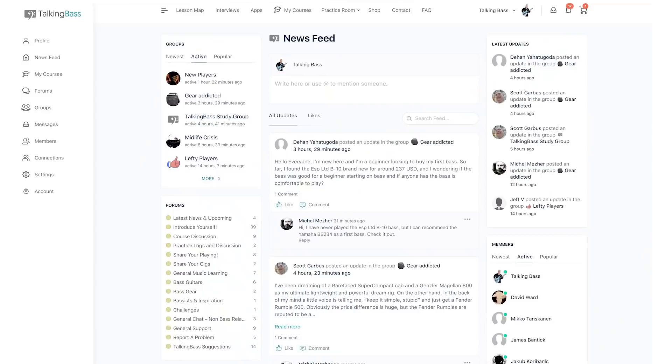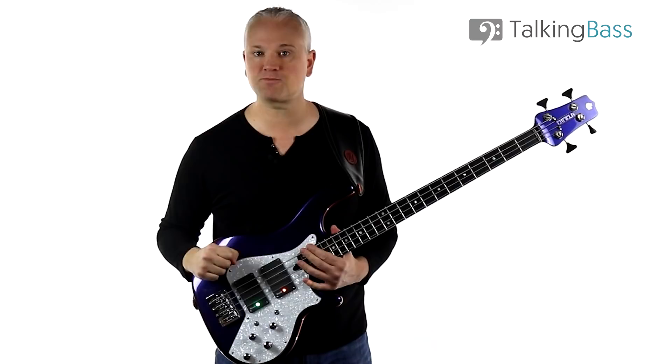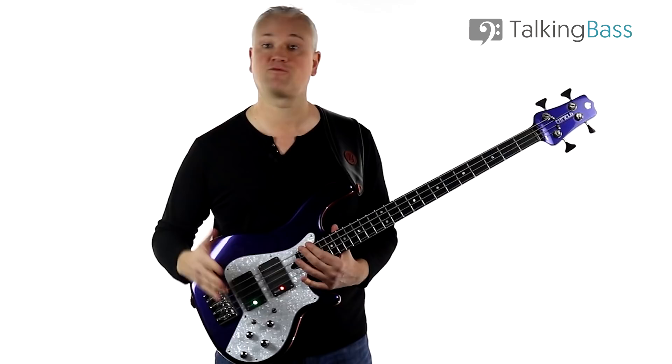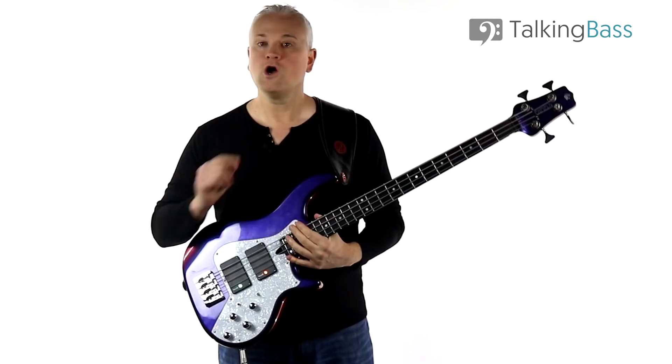Talking Bass is now a complete social network for bass players. Just log in and you'll be able to connect with over a hundred thousand other bass players from all over the world in the forums, groups, and chat rooms — very much like Facebook but for bass players — with over 450 free bass lessons, free practice resources, ebook downloads like the scale reference manual, and premium courses on everything from beginner bass to reading, scales, chord tones, slap bass, ear training, and much more. Sign up today — it's totally free.